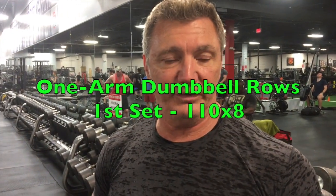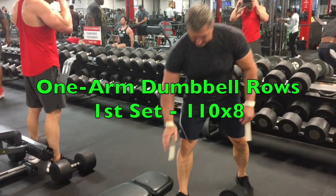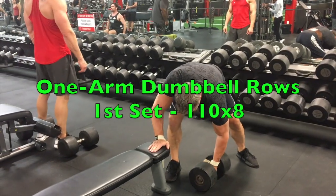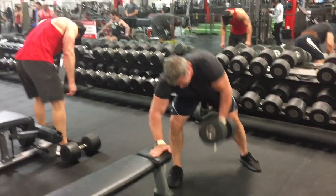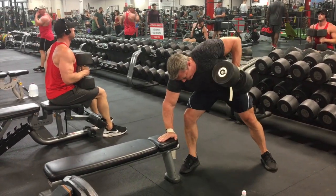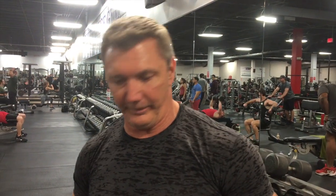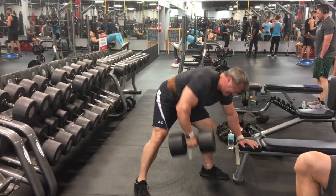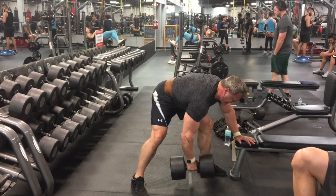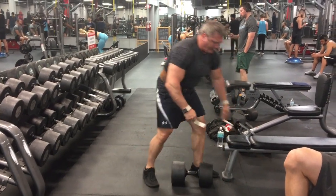My next exercise is the one-arm dumbbell row. This is another thickness exercise because it's another rowing movement. I used to do two rowing movements every back workout — barbell rows, dumbbell rows, seated cable rows, T-bar rows — some kind of rowing movement to get that thickness. This time I'm doing dumbbell rows along with the barbell rows, one arm at a time, holding the bench with one hand, bending over, and rowing it up into the side. I'm doing a warmup set with 110s, then two working sets with the 150s, going for sets of five.